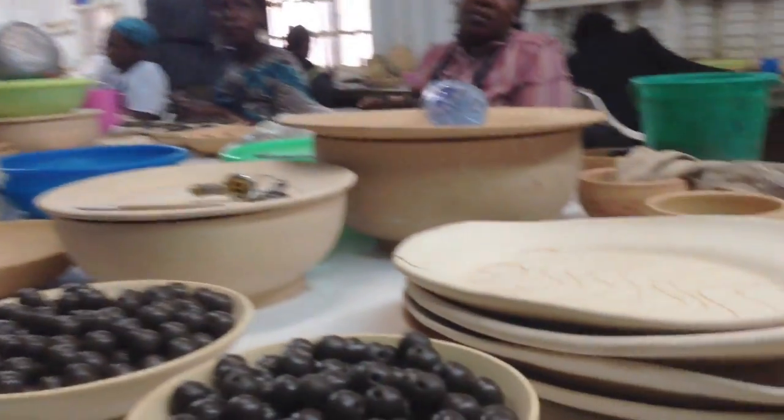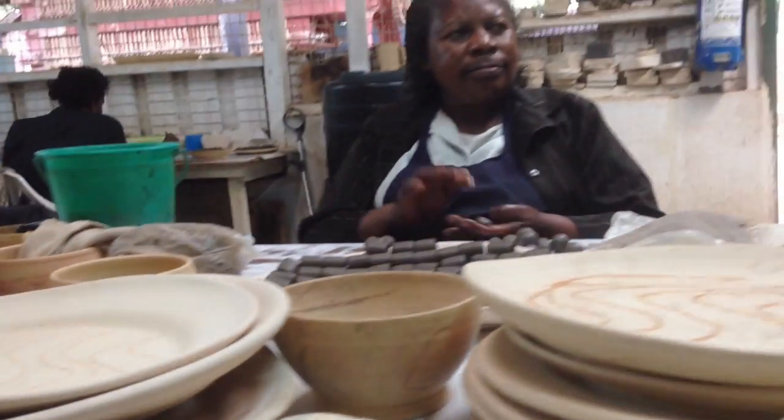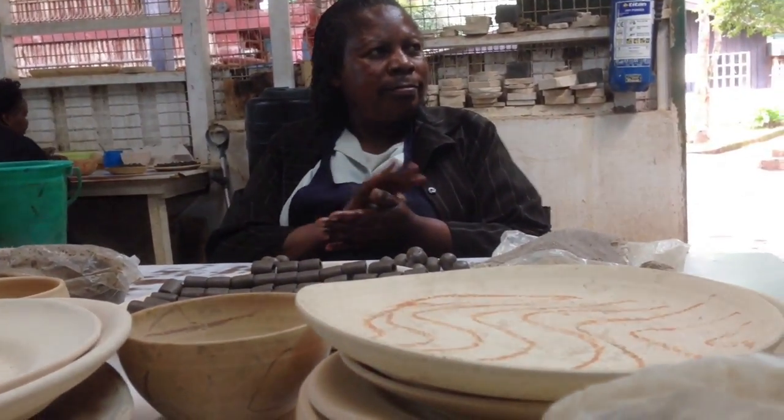This is a mold. They use this to measure the size of the clay they are going to use. These are molds, and all the shapes here are molds.